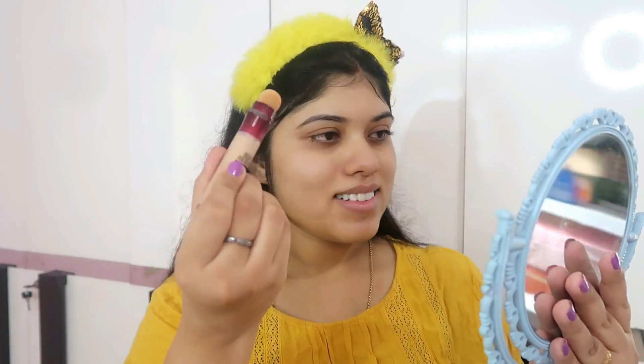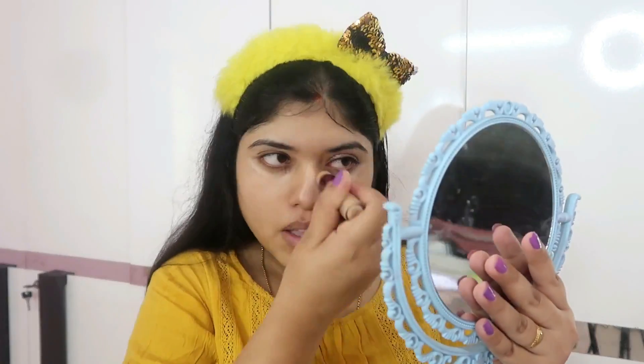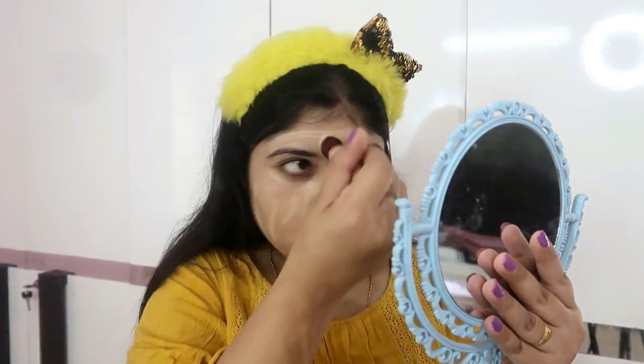So guys, first of all, we will put primer on our face. I have taken a photo finish primer here. I am using Maybelline Concealer in the shade Sand 122, and I am using it under my eyes and face. I will blend it with my hands so the face is shining.